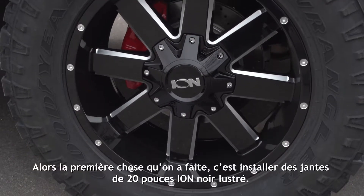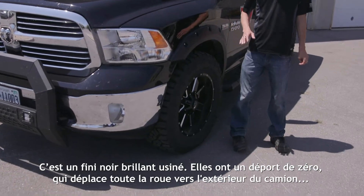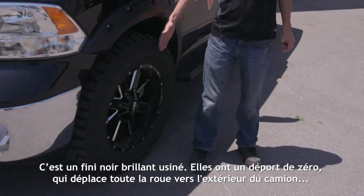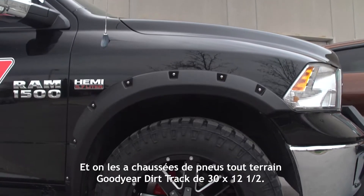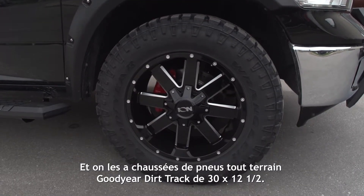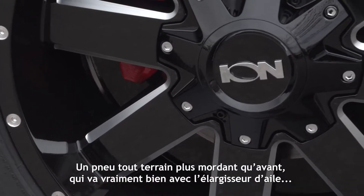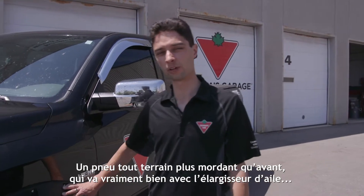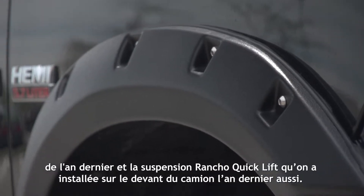The first thing we did was put these gloss black 20-inch ION rims on it — gloss black machine finish with a zero offset, so it really moves the whole wheel further to the outside of the truck for that more aggressive stance. We wrapped them in a 30 by 12 and a half Goodyear Duratrac all-terrain tire, which looks really great with the fender flares and the Rancho quick-lift suspension we installed in the front last year.